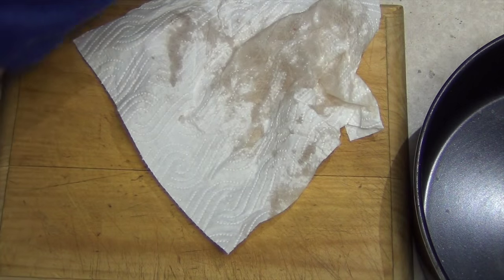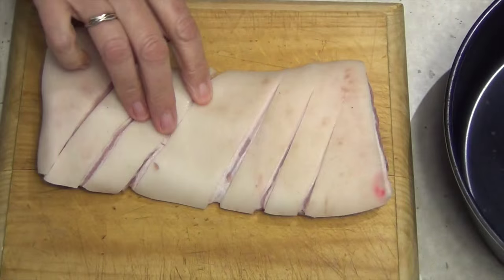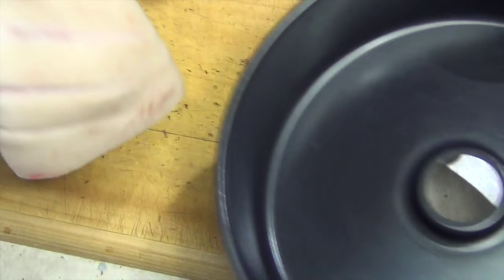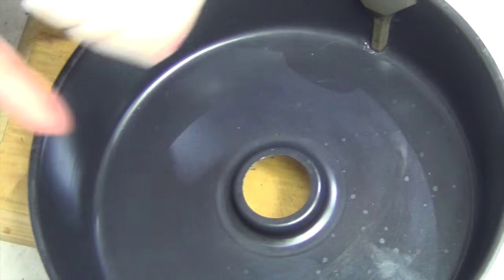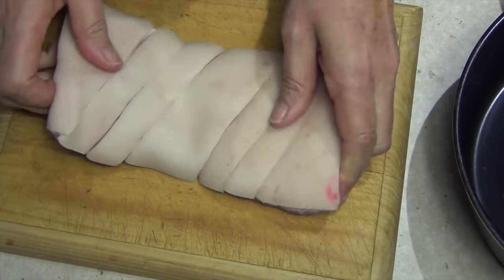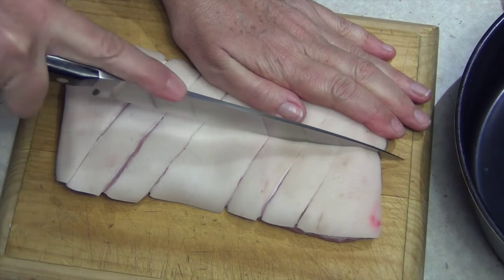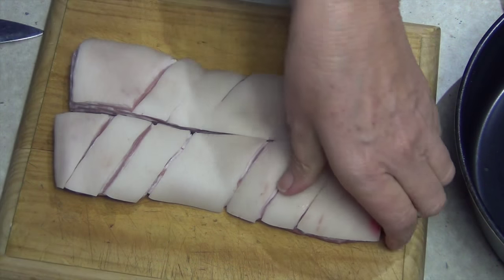Now because it's going in the air fryer — there's our pan there — we're going to cut it down the center so we can weave it around, because if you put it over the top like that you're going to end up compromising the little thing that turns around there. We don't want the paddle in there. So we're just going to cut this down the center. You've got to cut it when it's cooked anyway, and this will make it crispy all around. Sharp knife, just come down the center like so.